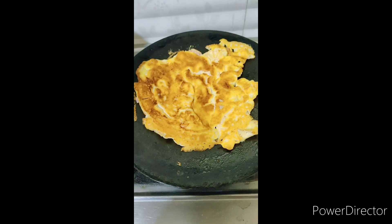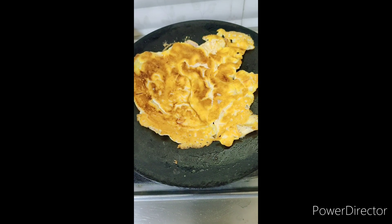Mix it all up. Whenever I feel good, I will make and eat it — when my own food is made with my own hands, I like it. So I will add oil until it blends. This is how my omelette looks.